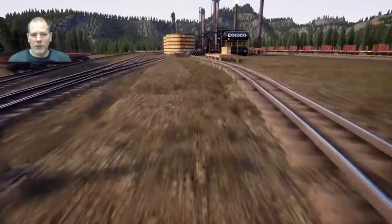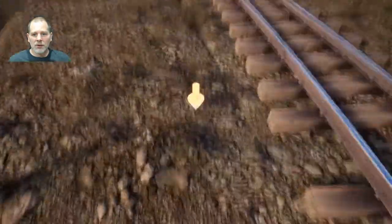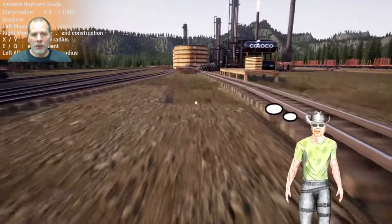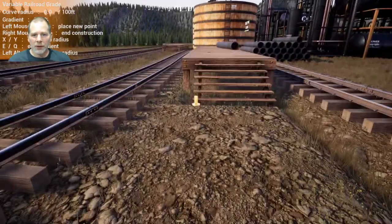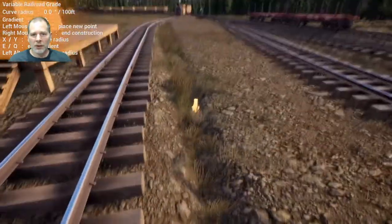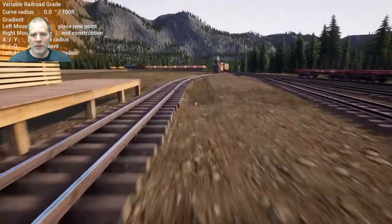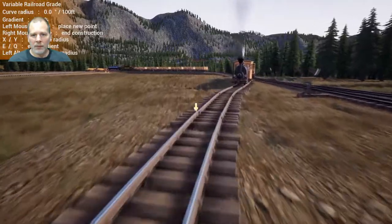We need to get a bunch of groundworks over here. We'll get this filled in over here. I guess we're just going to need two segments, like this, and then a segment here. There we go, and then we can get the track off of here too.